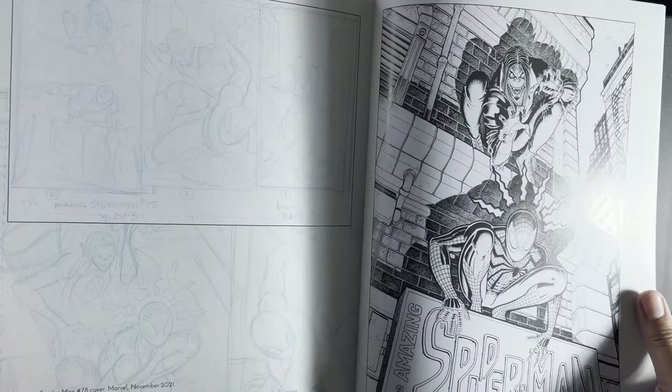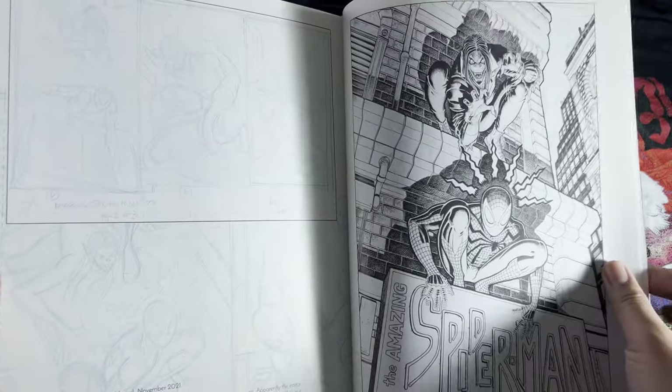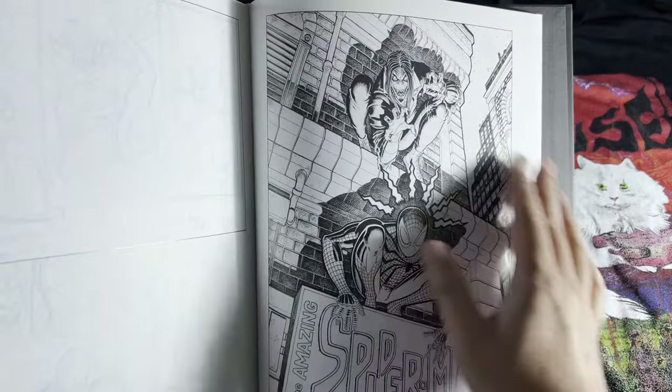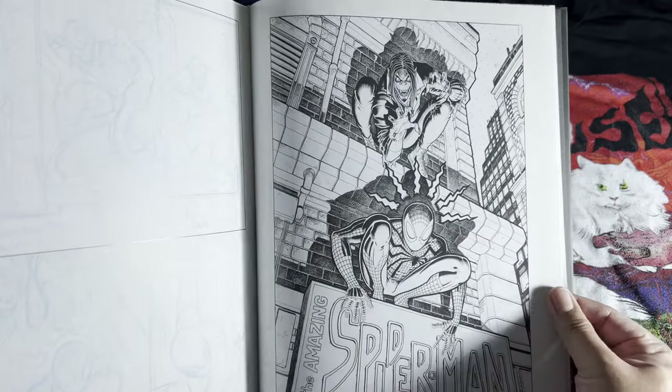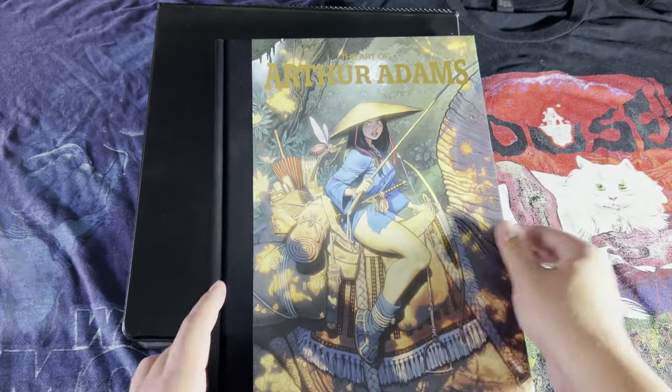Right here you can see the layouts in blue pencil and then the final ink version. Check it out for yourself if you get a chance.